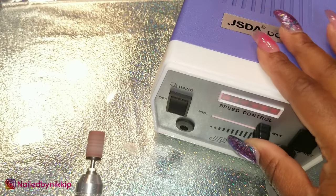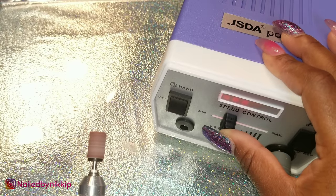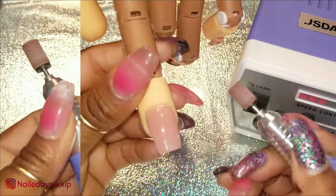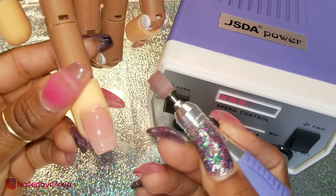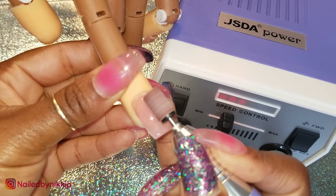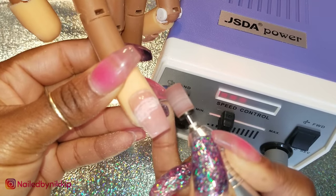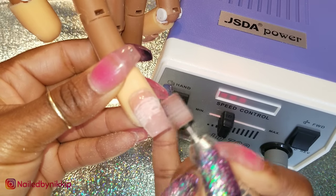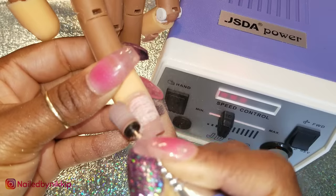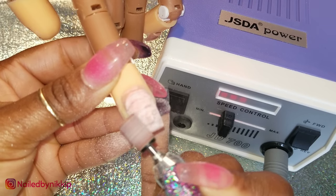Think of it like the speedometer on a car — you could go from zero to 160 miles per hour. Same thing here with the drill, and you just turn it with this little knob — left to turn it down, right to turn it all the way up. Most nail techs are going to live somewhere in the middle. Another important thing to look for is the torque — this is just the power of the machine and its ability to keep turning when you're applying pressure during filing. If you have a cheaper drill, it might stop turning and you'd have to turn the knob up for more RPMs, but you don't want to have to do that. You should be able to leave your RPMs in the middle, put the drill on the fingernail, and still be able to file — it should not stop.